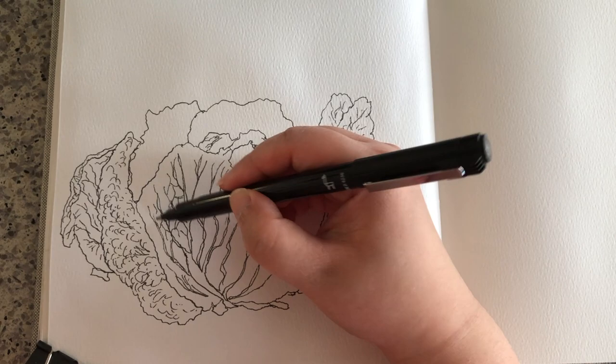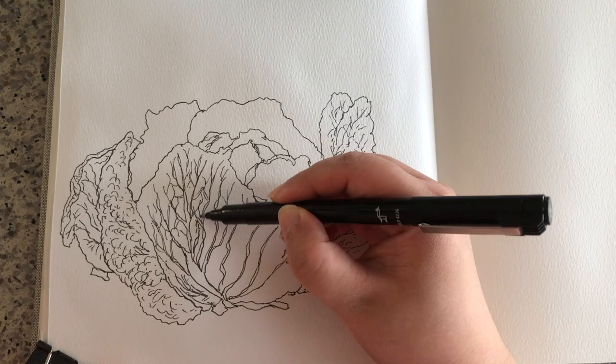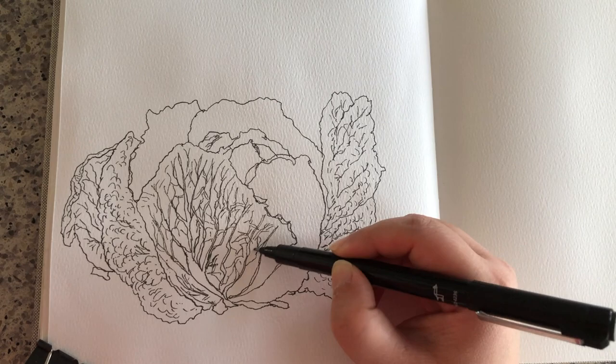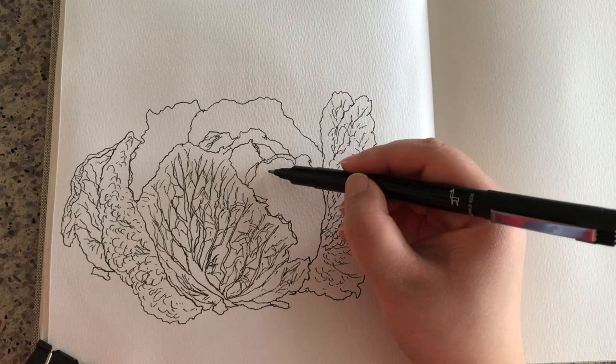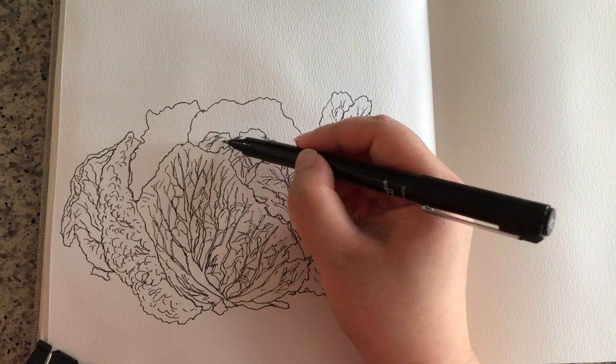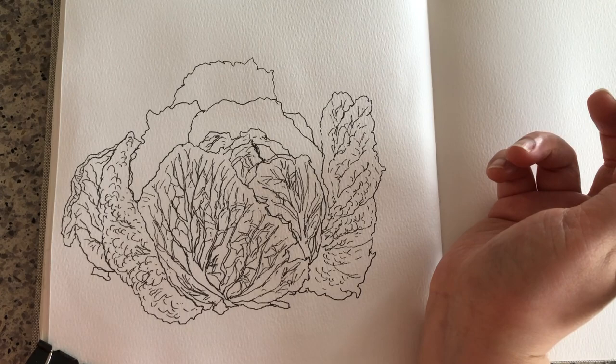It's very much like drawing trees or bushes - the same idea, like drawing tree trunks, branches, and twigs. A lot of organic things have very similar forms. If you want to get better and more confident at drawing trees and bushes, I would strongly recommend you start drawing leafy vegetables, because the organic forms are very similar. Trees are just hundreds or thousands of times larger than cabbages, cauliflowers, and other leafy greens.